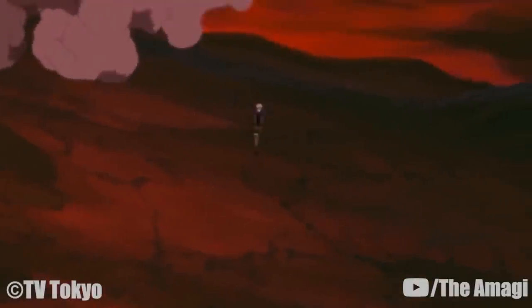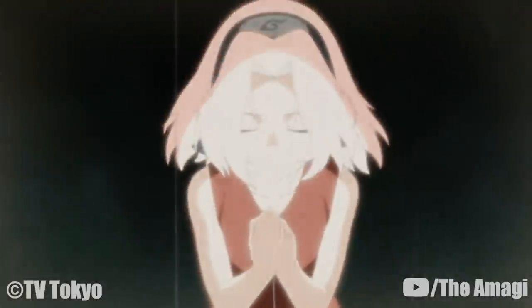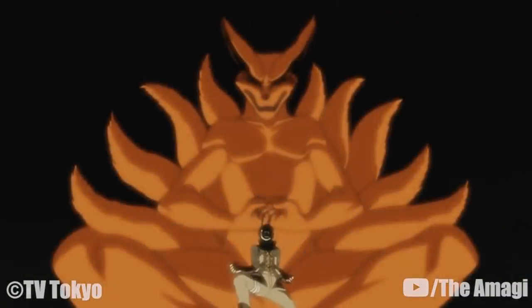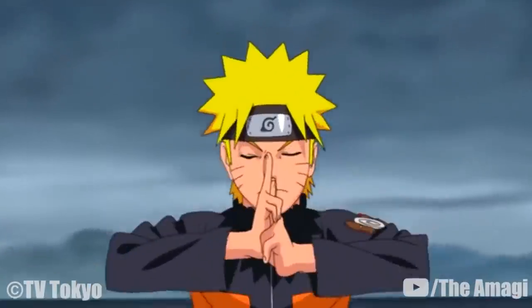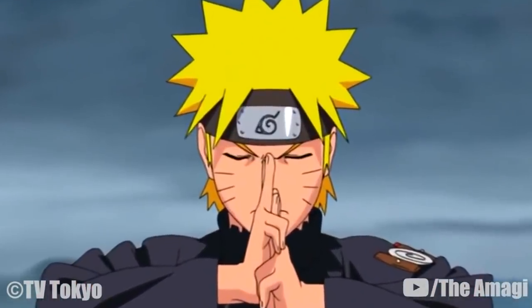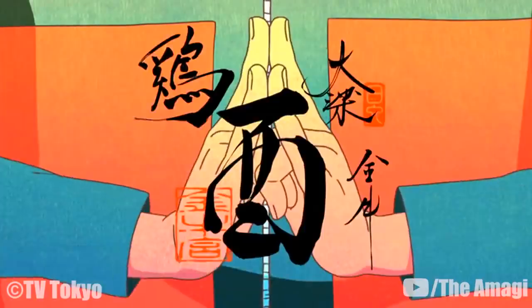Every Jutsu in Naruto, Part 4. Jutsu are the mystical arts a ninja will utilize in battle. To use a technique, the ninja will need to use their chakra — bringing out and releasing the two energies of chakra. By forming hand seals, the ninja is able to manifest the desired technique. Because of the extensive number of hand seals and different combinations, there are thousands of potential techniques to be discovered.